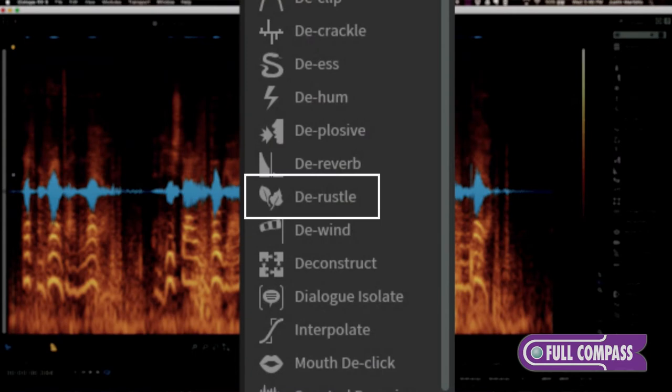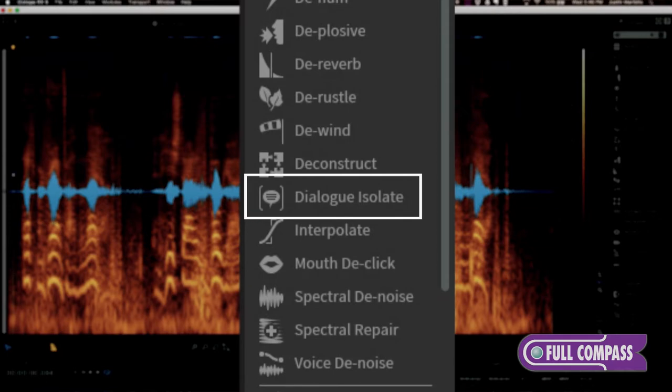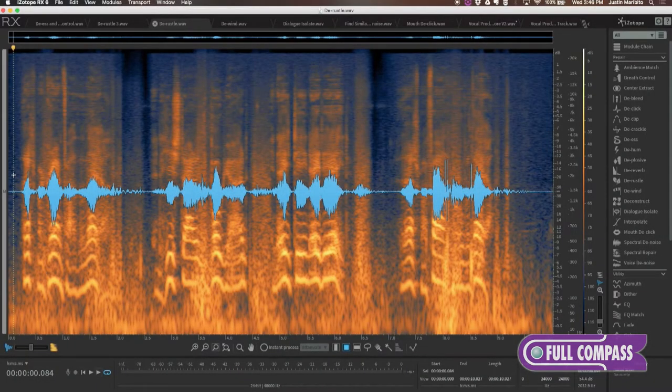We are going to go into DRustle, a really desired feature, followed by the DWind module for dialogue noise changes, which is something that hasn't been able to be accomplished in the past. We'll go into our Dialogue Isolate module — an exciting module that does the work of a denoise module where you learn the noise profile except for your dialogue profile, reducing the gain on everything else that isn't dialogue. And then we'll go into the Debleed module, where we've developed the ability to take two audio files and have them work off of one another, learning their profiles to eliminate the audio that is bleeding into the audio that we are working on.